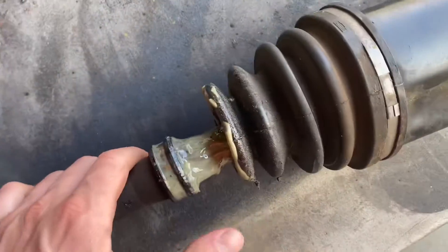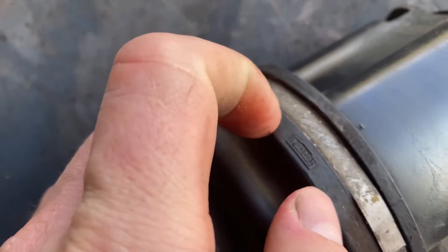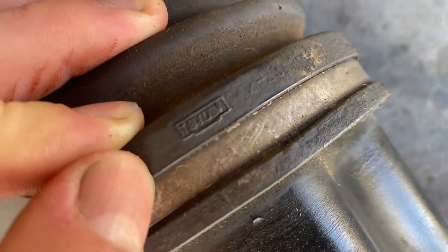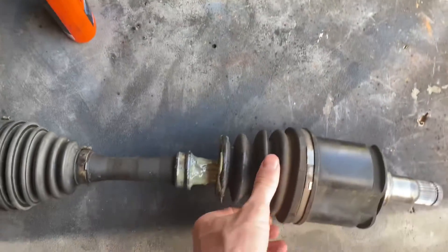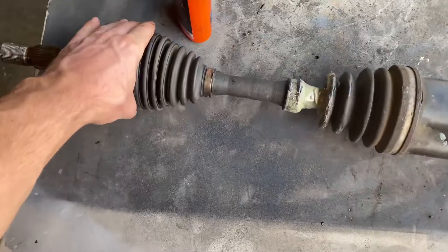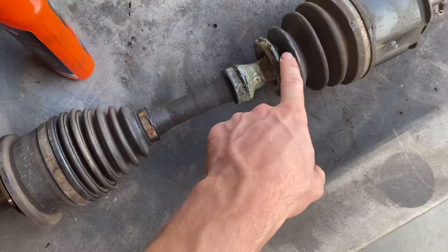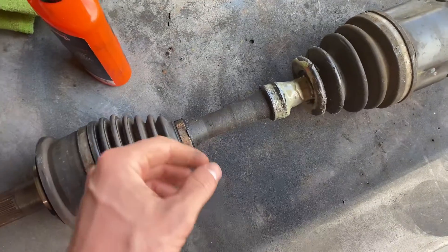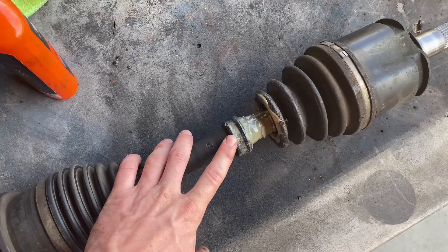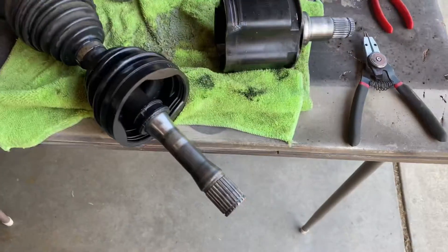I can't believe the axles that I pulled out of the 4Runner are still the original axles from Toyota — even the boot says Toyota with a D, that's cool. So all I'm gonna do is cut this boot out, slide that sleeve over. I may not replace these because I haven't replaced these on the Tacoma and they've been doing fine. Normally you rip the boot — that's the inner side of the axle. I should have boots to replace and then leave this guy up there because that's how you do the boot stretch mod.